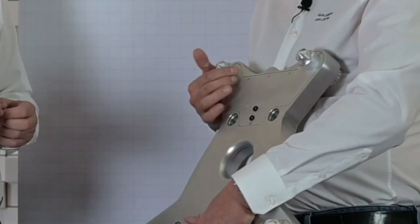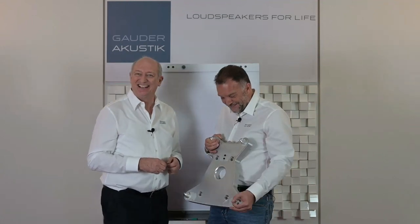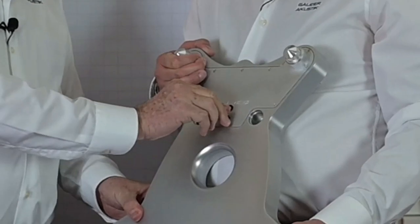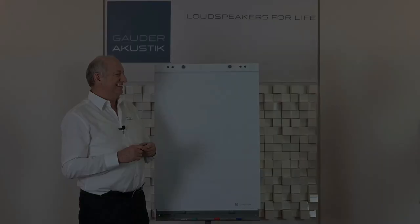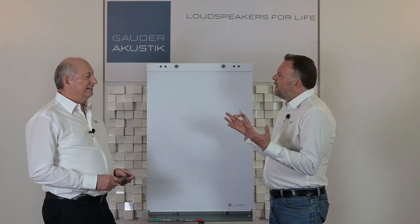On the big foot we have another pair of sockets at the bottom labeled 'bass extension.' With a jumper inserted into these two sockets, the bass extension function is activated. To explain what bass extension really does and how it works, Roland will show us on the whiteboard. Please tell us: what is behind bass extension, what does it mean, and what is the benefit?